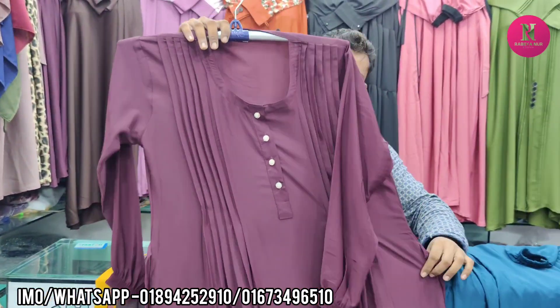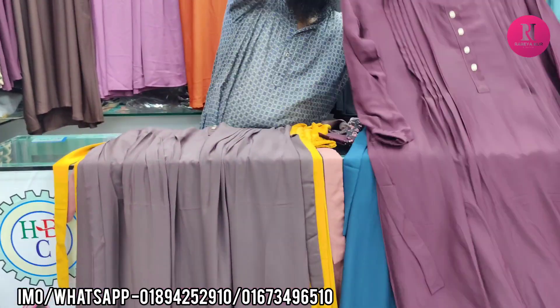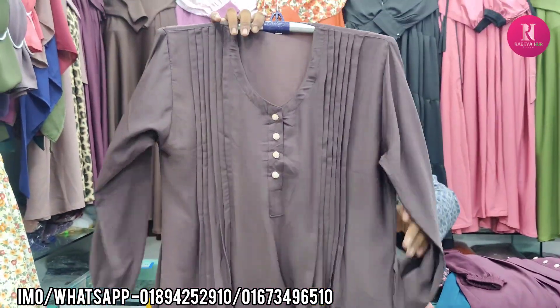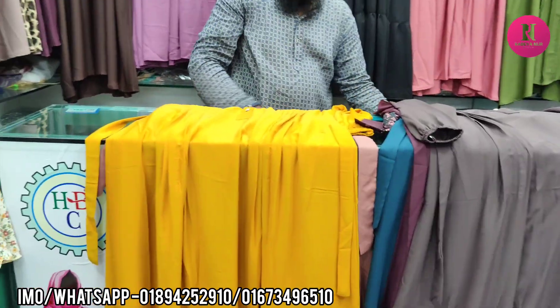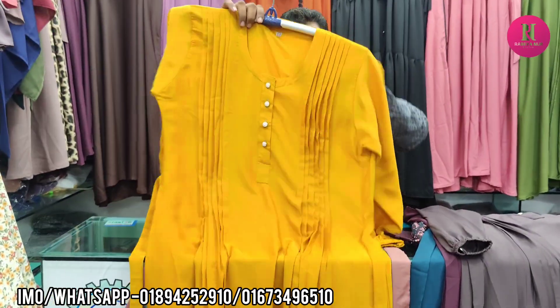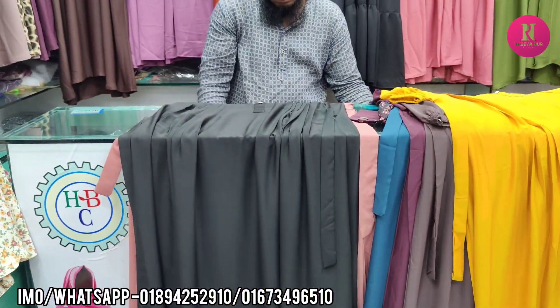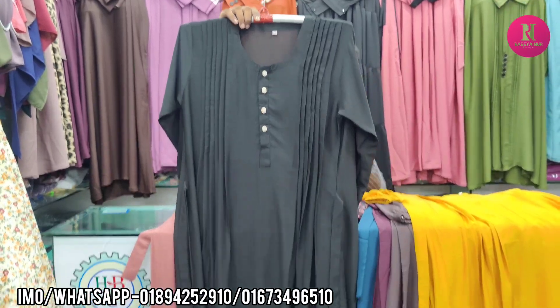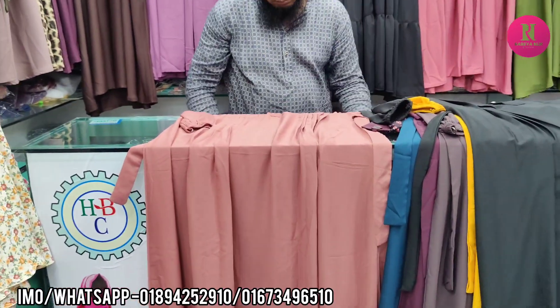If you don't look at it, it's a strong color. This color is gray. It's a deep wine color. This color is yellow. This color is black. Black color. Peach color.